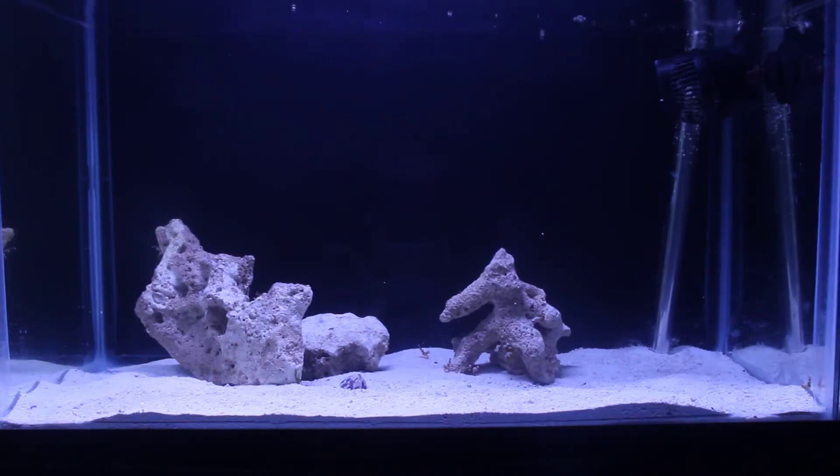The other change is I removed the hang-on-the-back filter as a couple of the shrimp did get sucked in. They were fine though, so I just removed the filter.